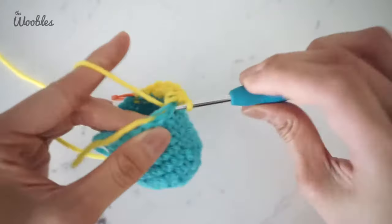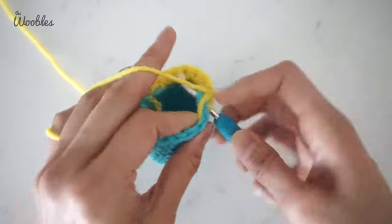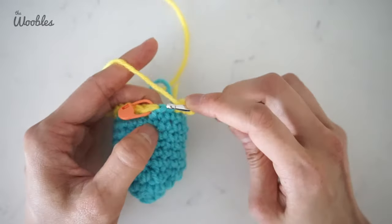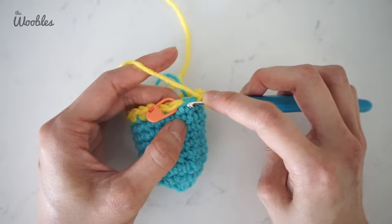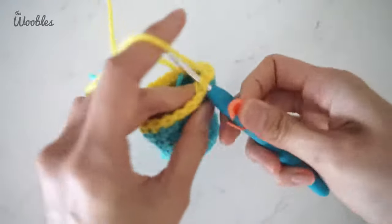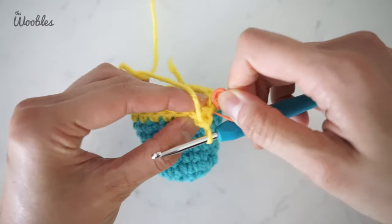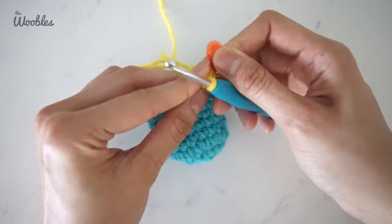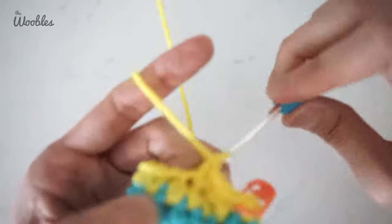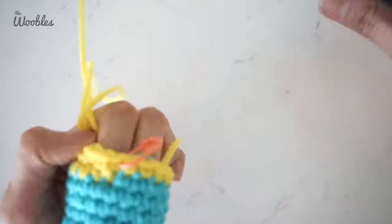I'm just going to quickly complete this round so you can see what we do when we get back to the very first stitch of the round. We are now at the last stitch of this round in the new color. Single crochet like normally, and also single crochet in the first stitch of this round as well, since that first stitch is being treated as though it were a single crochet. Let me crochet a few more stitches so you can see how the color change looks in the end. And there you have it.